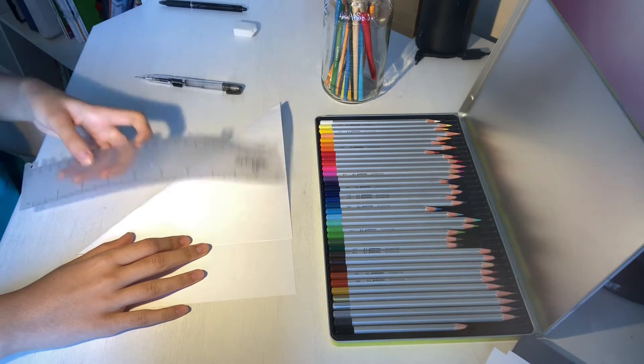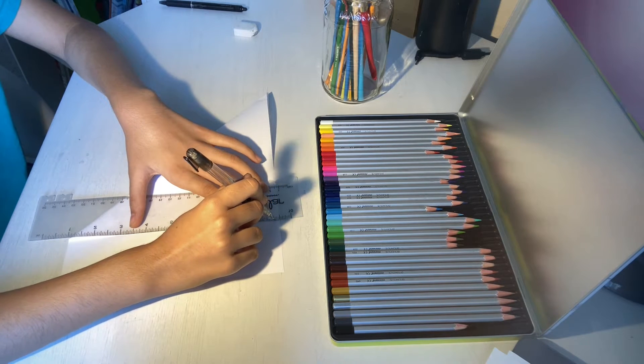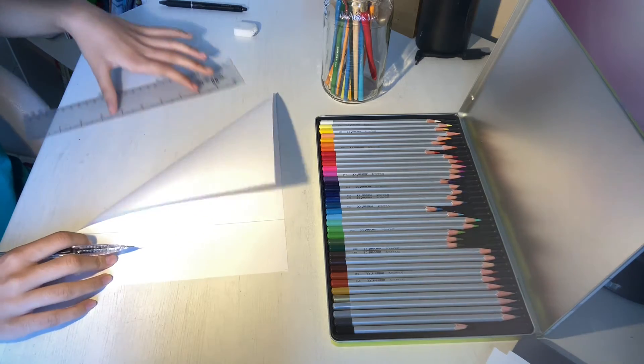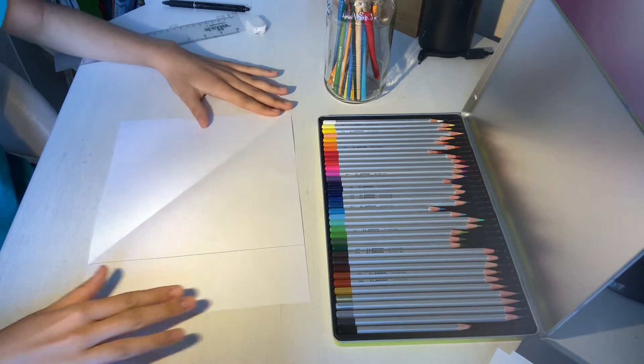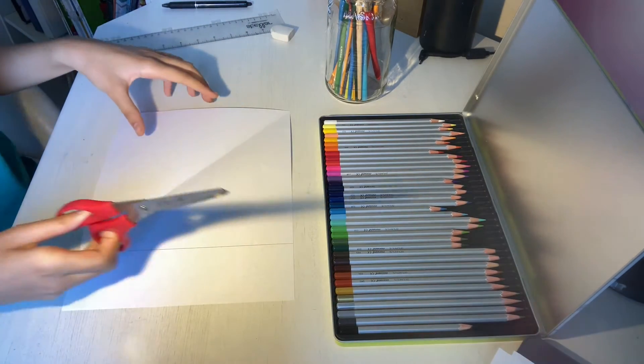Then you're going to take a ruler and draw a line with your pencil going down to the bottom of the paper. Now one side of our paper is a square and the rest is just excess paper, so we can go ahead and cut off the excess paper.